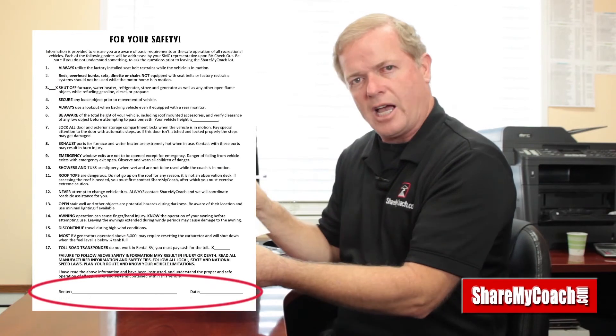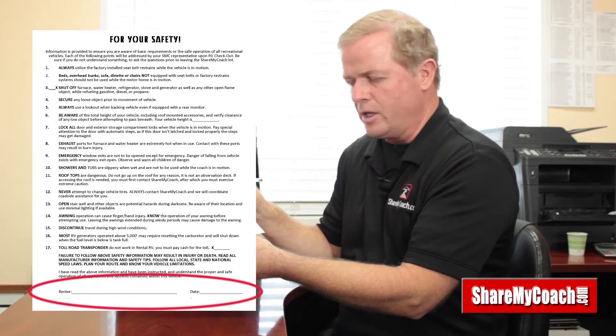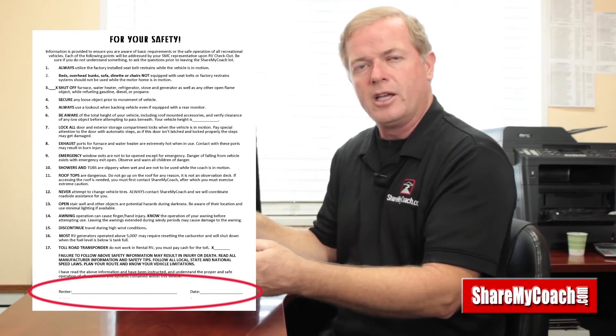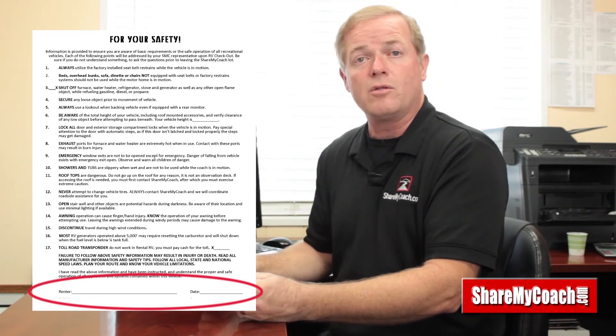Failure to follow some of these suggestions can obviously be dangerous, so please follow these instructions. I want you to watch the orientation videos — they cover everything we just talked about in full detail. What I need you to do right now is sign the form down here where it says 'renter,' and your representative will sign it as well. We'll keep it on file as confirmation that you've been instructed on the proper use of the motorhome. Thank you, and we look forward to seeing you when you get back.